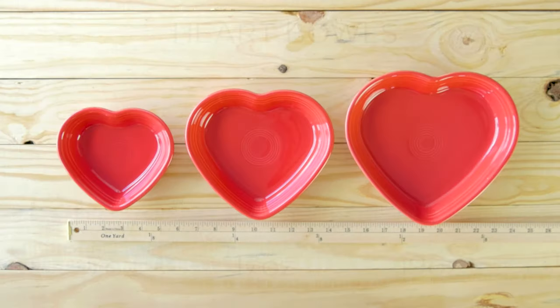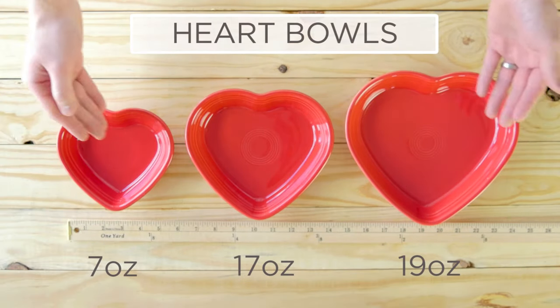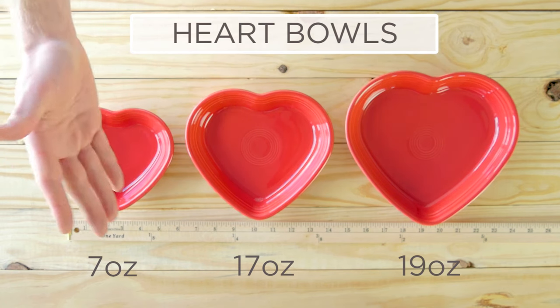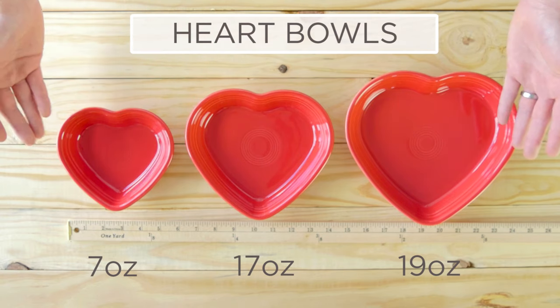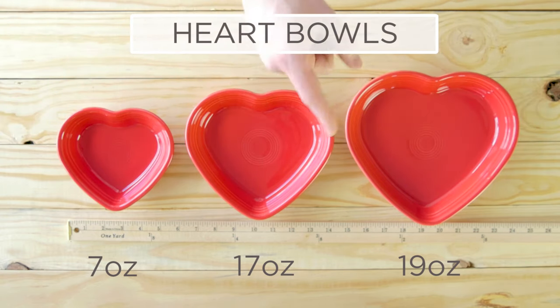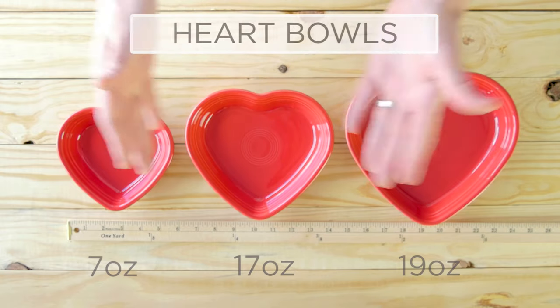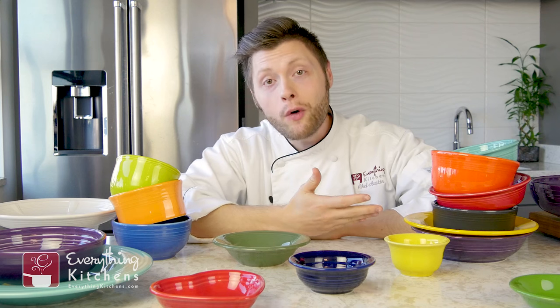Last up, we have the heart bowls. We've got a few different sizes — a 7-ounce, a 17-ounce, and a 19-ounce heart bowl. These are very fun and are going to be perfect for Valentine's Day. I've actually done crème brûlée in this one for two people and it turned out great.